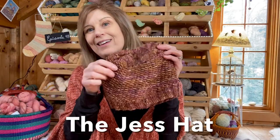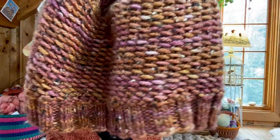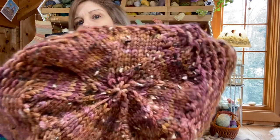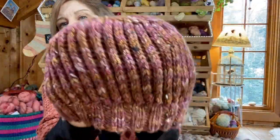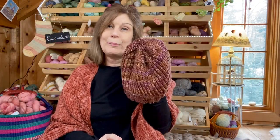We also have another test knit that just ended for the Jess Hat. It has two sides — here's the top, sort of like a star shape. I asked everyone on Instagram which side they liked better, the right side or the wrong side, and the majority chose the inside. So this is inside out, but it makes for such a cool design. This is probably how I'll wear mine. Stay tuned for the Jess Hat — that will be coming out soon.